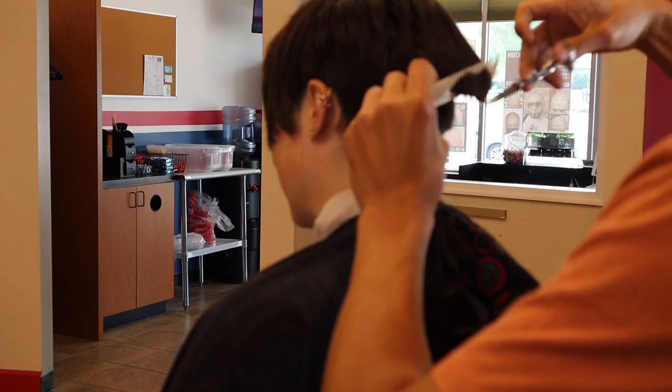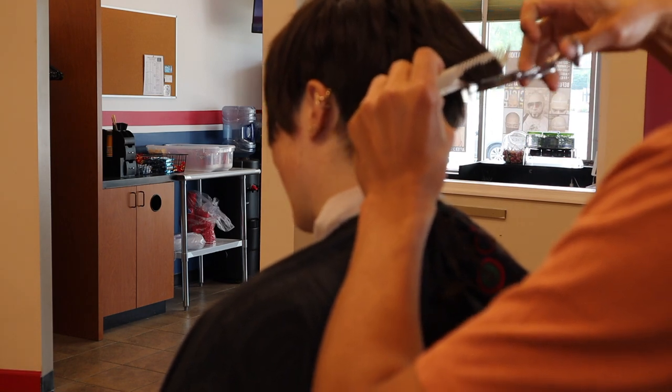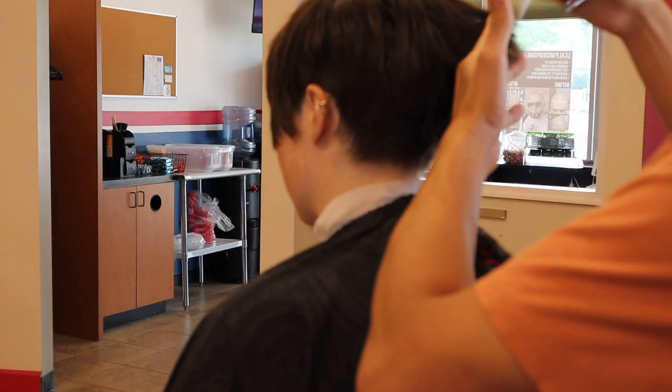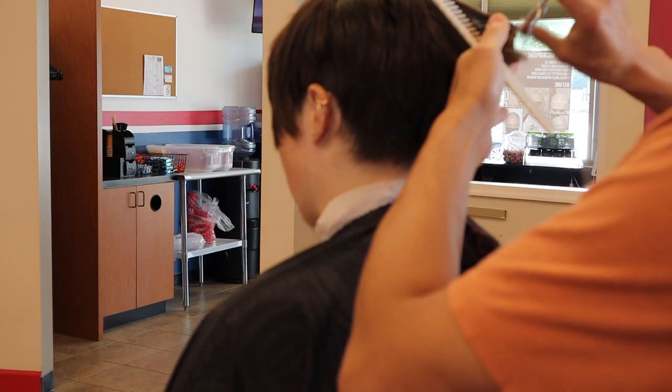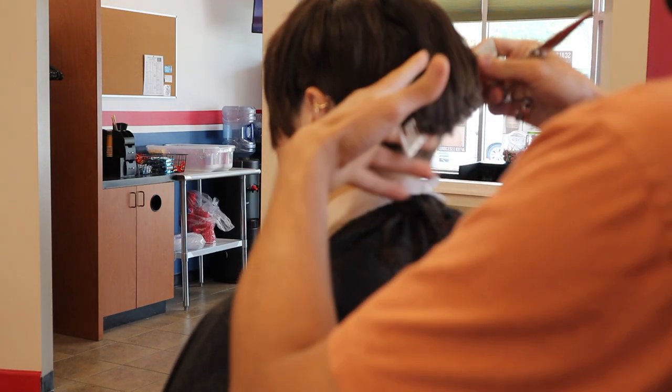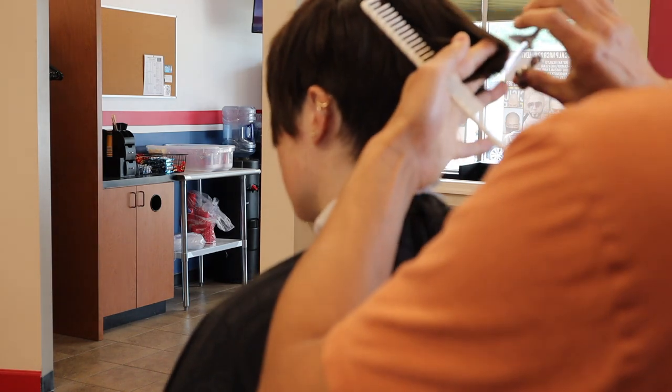As I comb through the hair I'm looking for tension — that tension is because of the curl, but also because of the hair stream.